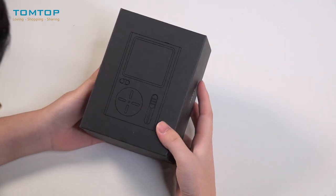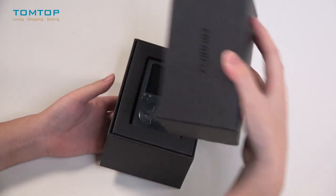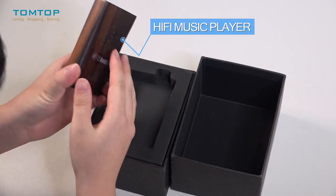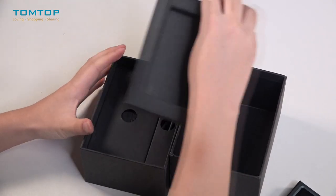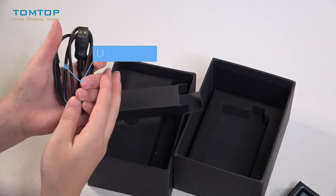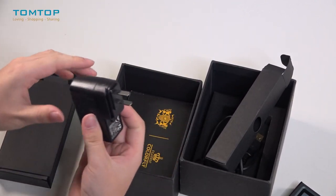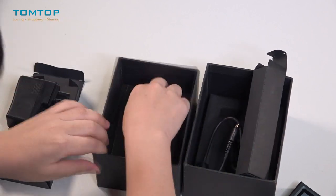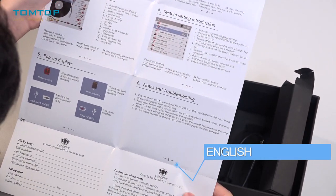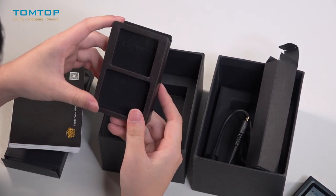Now let's open it up and see what we got in this tiny little black box. And finally this leather protective case.